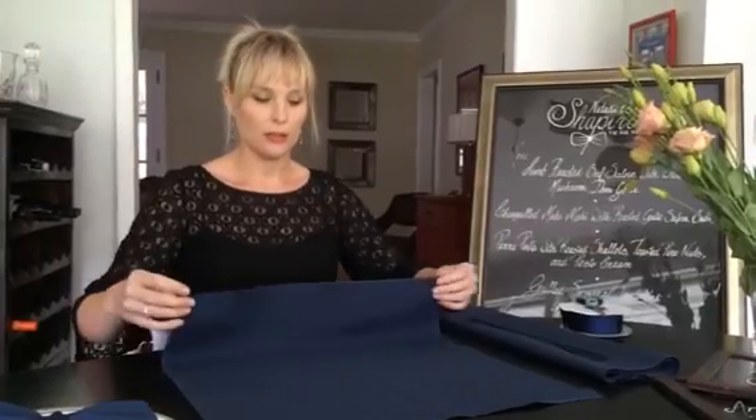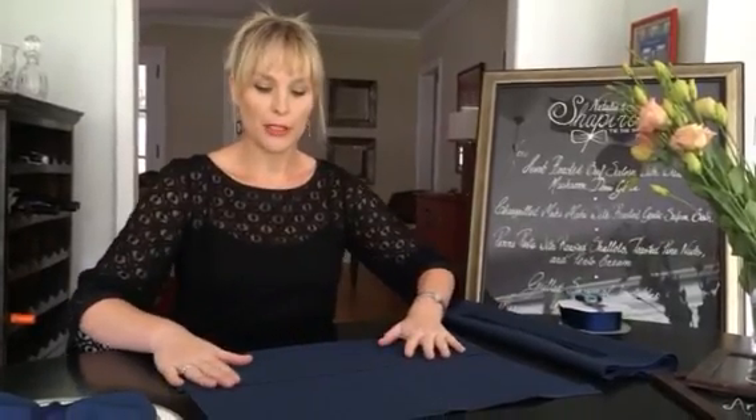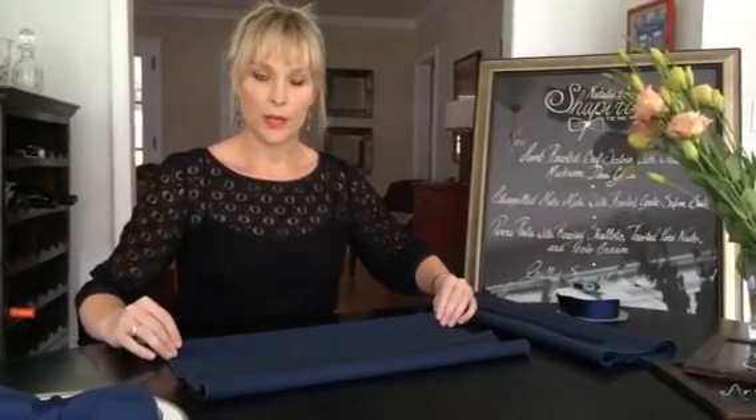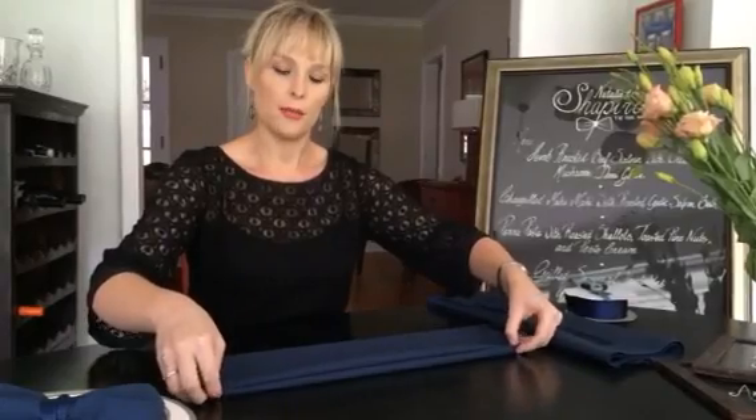You're going to take the napkin, lay it out, fold it from the bottom to the middle and from the top to the middle. And then take your bottom pieces and fold it up to the top.